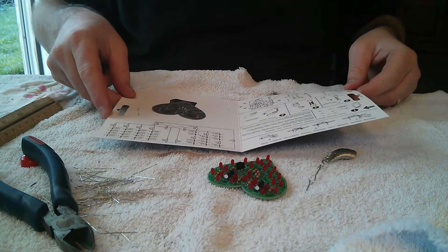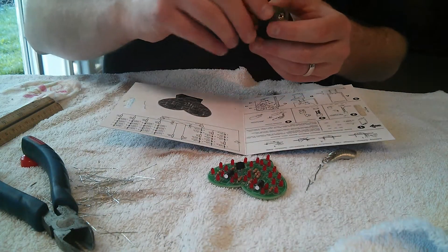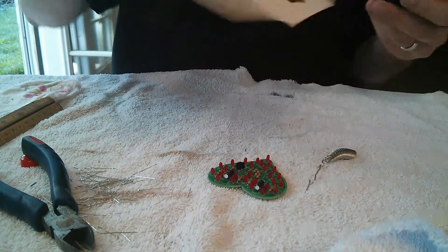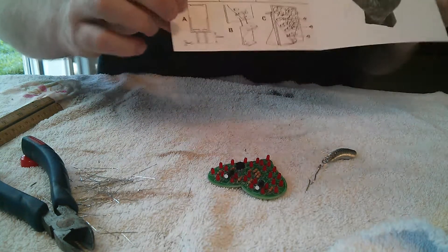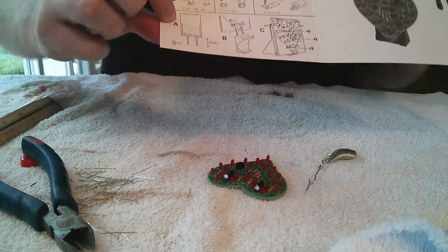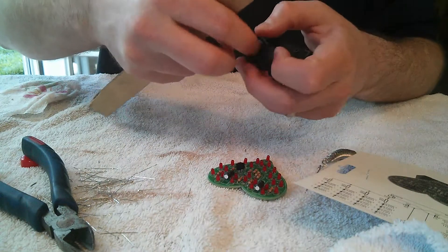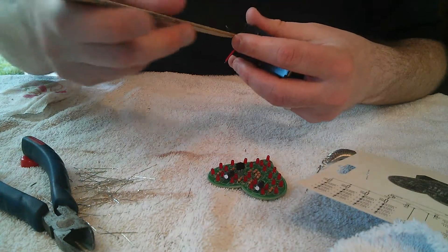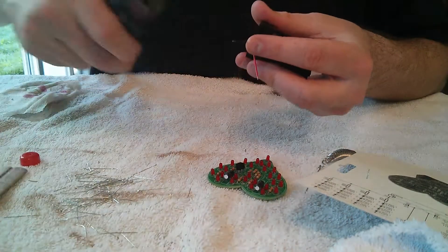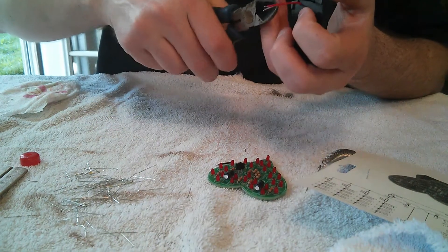The last step is to attach the battery connector. We need to do a little trim job on these wires. According to the directions, we need to trim these leads to 20 millimeters — two centimeters. So I've got a ruler, I've got my leads, I'm just going to measure two centimeters like so and just cut. Do the same thing to both sides.